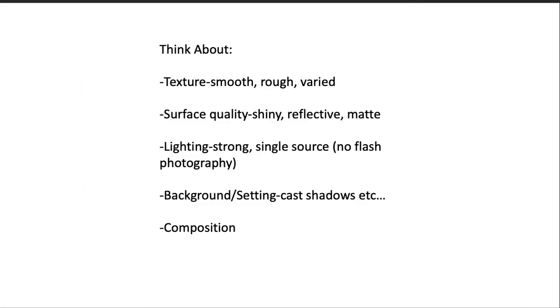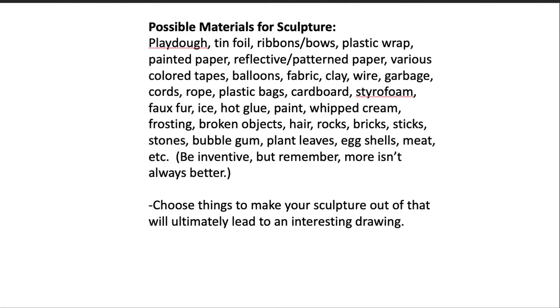When you do this, I want you to think about texture — smooth versus rough. I want you to have varied texture. Think about surface quality: is it shiny, reflective, or matte? Your lighting needs to be strong and single source — preferably single or two source — and we'll talk about that in the demo. Do not ever use flash photography when you're working from a photograph. Your background and setting will create cast shadows, so use those as a means to compose.